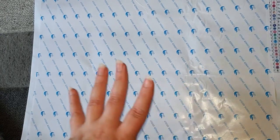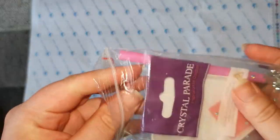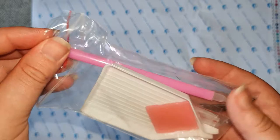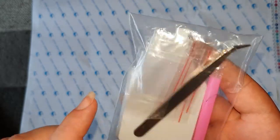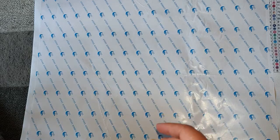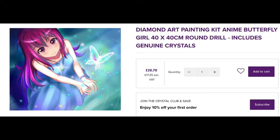In this toolkit we get the little white tray with the spout, the wax, the angled tweezers, the pink pen, and some baggies. It's a nice little toolkit. We also get our drills, and this picture — I think it's called Anime Girl. I'll pop a screenshot on screen so you can see the picture and the price it currently sells for.